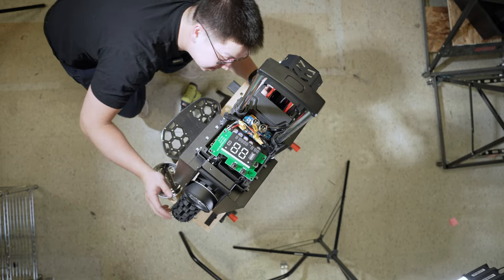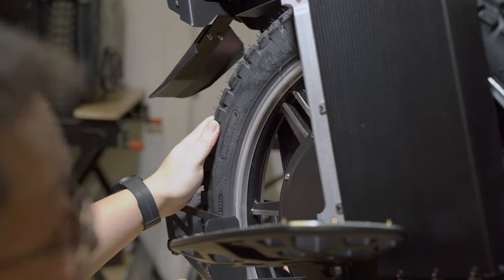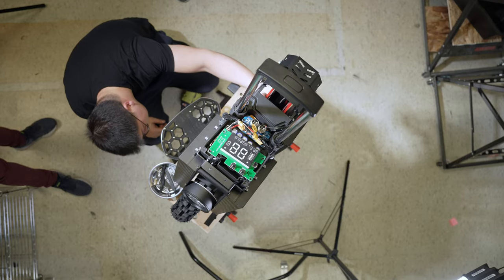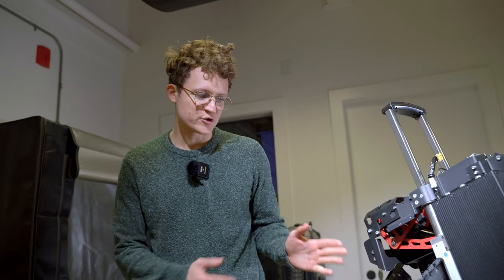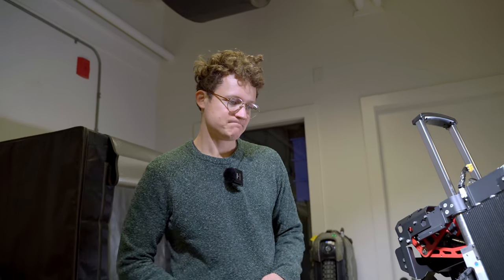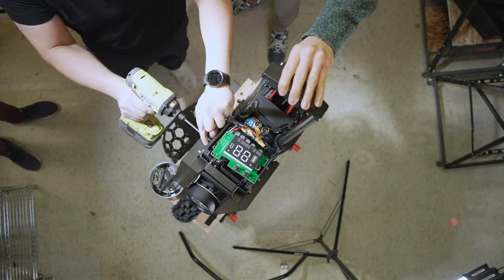The tire is a CST knobby tire with big knobs on it. We're not going to do a full motor teardown of this because the motor is the exact same as the Extreme Bull Commander or Commander Pro. The rim is a little bit thicker on the Monster Master Pro as we mentioned earlier.